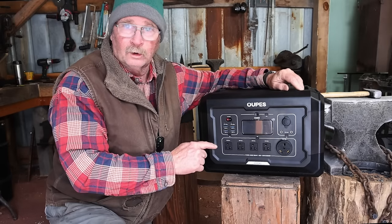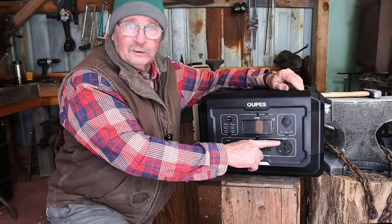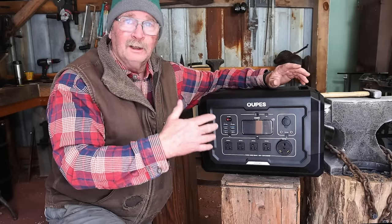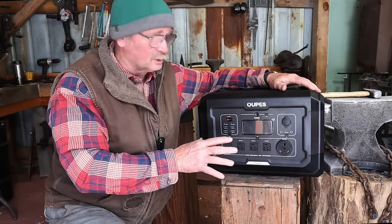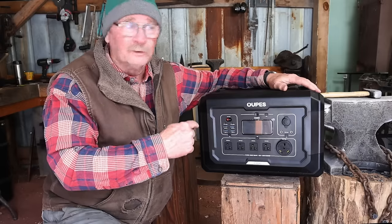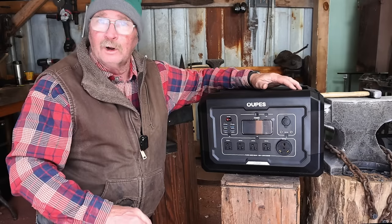This thing has four 15-amp 120-volt plugs and one 30-amp 120-volt plug. This is not a 220 plug, so it's not going to run the big power hammer, the induction forge, or anything else that needs 220 power. But it will run most of the common tools you find in a blacksmith shop. Before we dive into all the specs, I want to take it over to the other shop and see what kind of tools it will run.